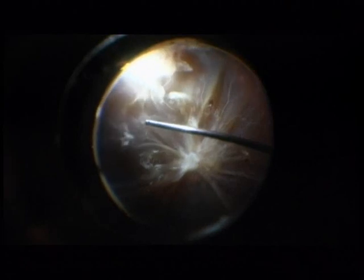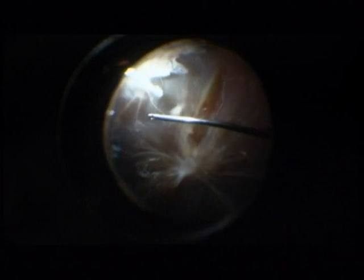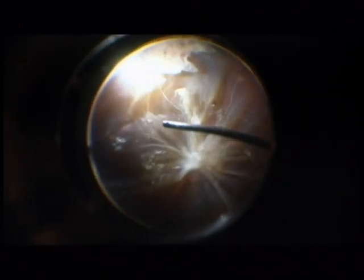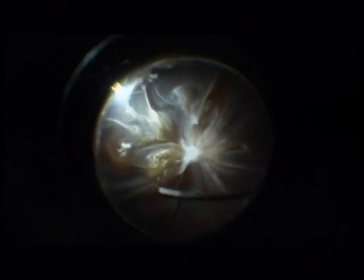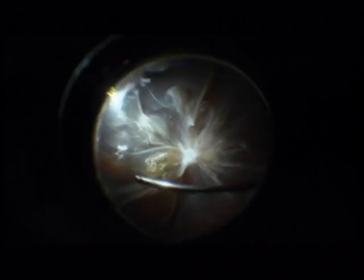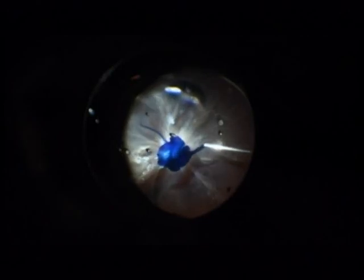I'm detaching the posterior hyaloid to be sure that I will not injure the retina. I continue with the posterior hyaloid rexis. At the nasal part, the perivitreal tissue is attached and here a rexis is not possible. This is typical for the nasal side.